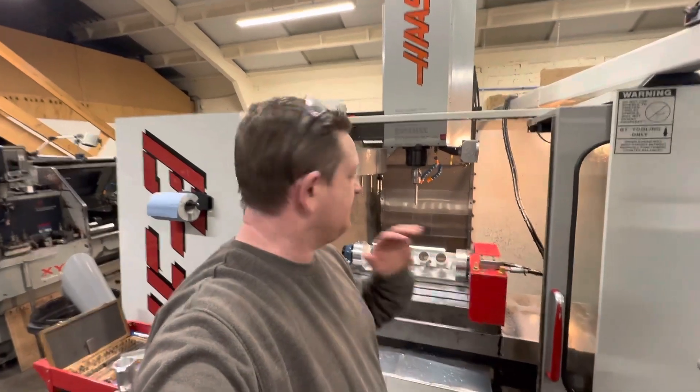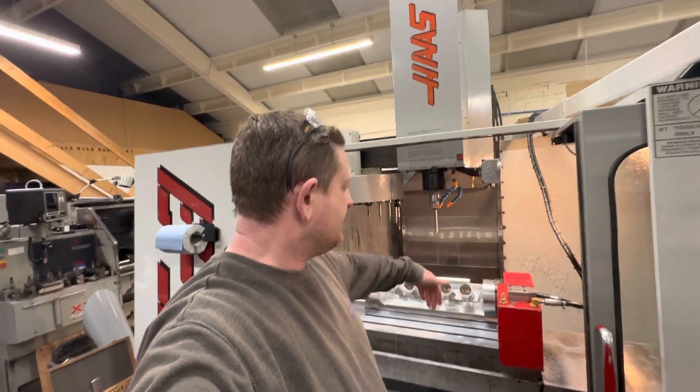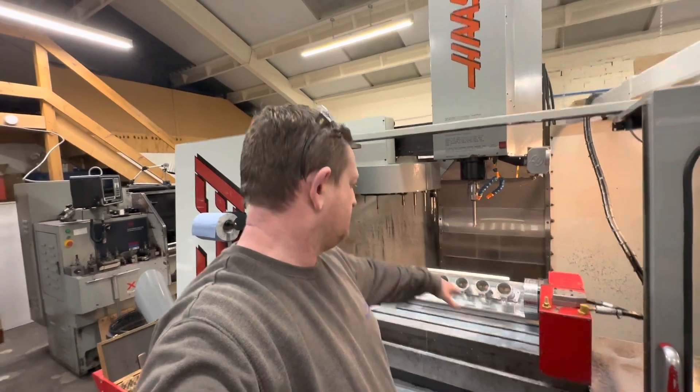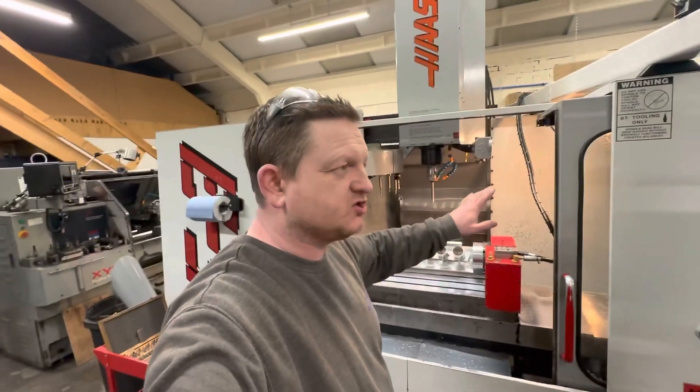Okay, so there's a little snippet — we've moved further, we've got our workpiece on the table now. I'm going to do a bit more info on where we're at right now, but I need to ask you a question.